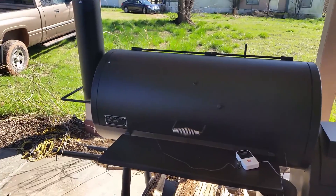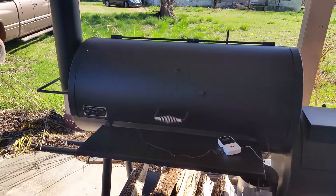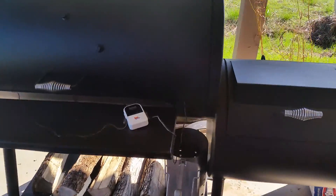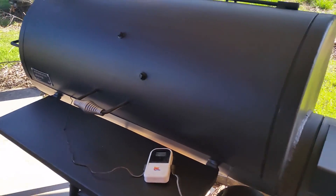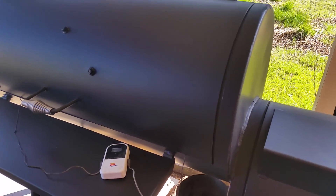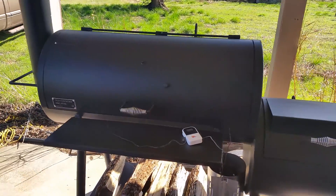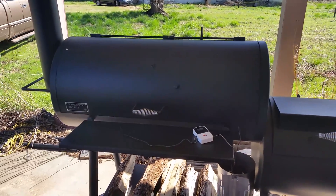Anyway, that's the Old Country Pecos barbecue pit or smoker from Academy. There's a little bit of leakage around the doors, but there are easy fixes for that. It doesn't seem to be pouring out — surely not as bad as my old smoker. Leave your comments below and like the video, thanks.